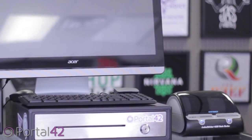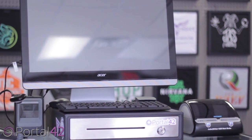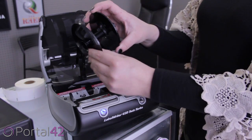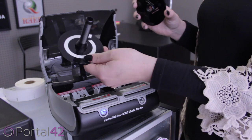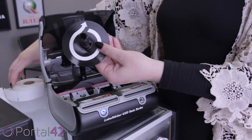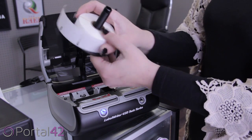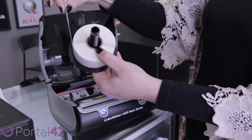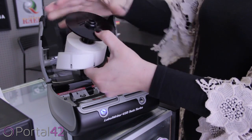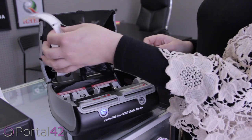Connect the printer to the Hub using the USB cord. The Portal 42 Hub is now connected to the printer. Lifting the cover will reveal the inside of the printer in order to change the labels. First, remove the end cap of the rack and notice the circular arrow on the opposite side. This indicates which direction to place the roll of labels on the rack. Place a roll of Portal 42 labels on the rack in the direction of the circular arrow. Replace the end cap of the rack and insert it into the printer. Feed the end label side down through the black bottom edge of the printer.